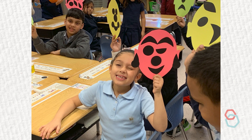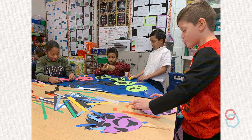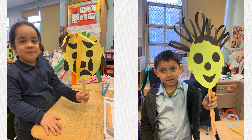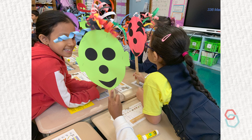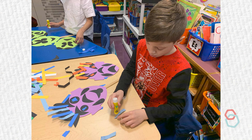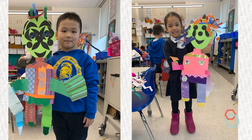Consider developing the work by adding detail using a different limited set of tools in each session. For example, once your students have created faces with just five shapes, create hair in a variety of colors with strips of construction paper. Or add additional detail to the faces using torn paper collage. Your class could continue to develop their work by exploring textured collage materials to create bodies and costumes.